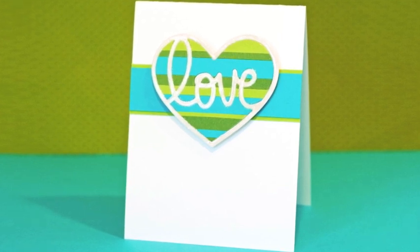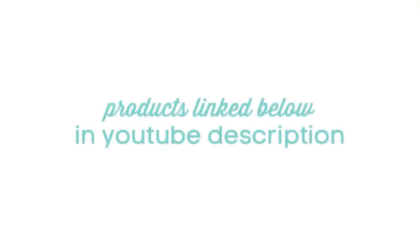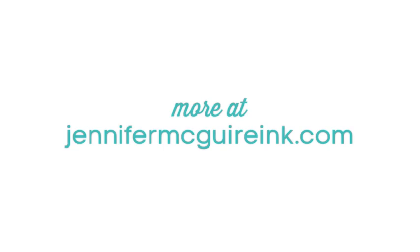So there's an idea for using your die cuts with some strips of card stock just to create two quick cards. If you're interested in any of the products, they're all linked below on YouTube, or you can go to my blog and find much more information. Thanks so much for watching and we'll see you again in the next video.